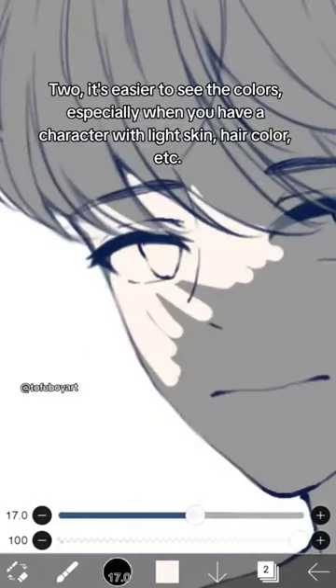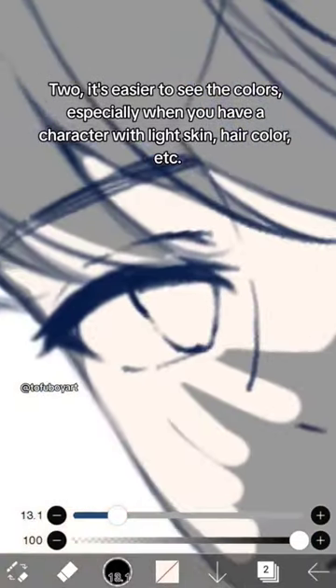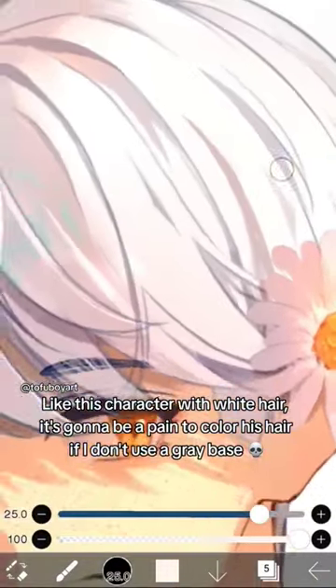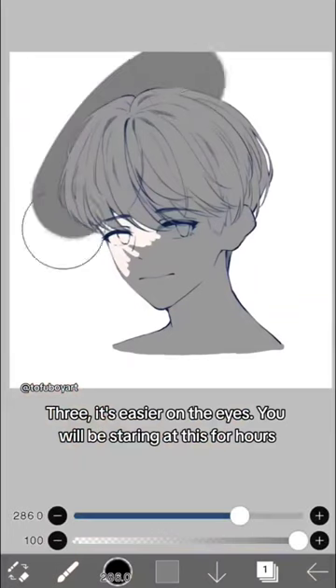Second, it's easier to see the colors, especially when you have a character with light skin, hair color, etc. Like this character with white hair — it's gonna be a pain to color his hair if I don't use a gray base.